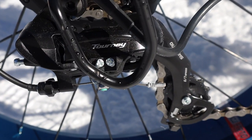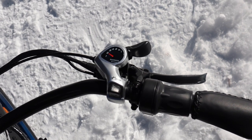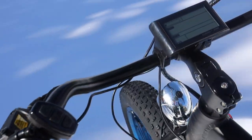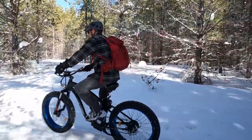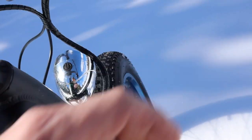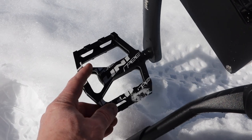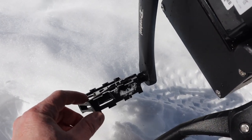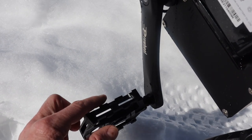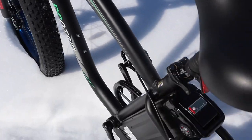It has a Shimano seven-speed quick-shift drivetrain, which we found to be very easy to use. It has a coil suspension front fork which produces a really nice and smooth ride, especially when we were on rougher terrain. That fork comes with a manual lockout so you can make the bike fully rigid if you want to. It did come with nice hard aluminum pedals — they don't have any pegs, but they are fairly sharp so they grab into my boots quite nicely.